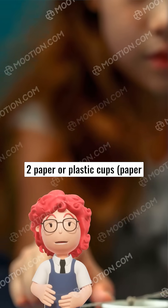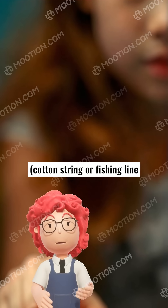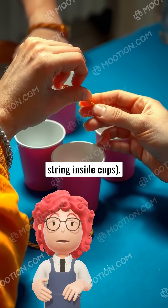Two paper or plastic cups — paper works best. About two to three meters of string; cotton string or fishing line works well. Scissors, and tape or paper clips to hold the string inside the cups.